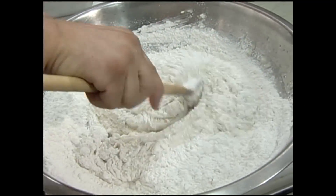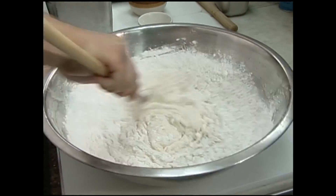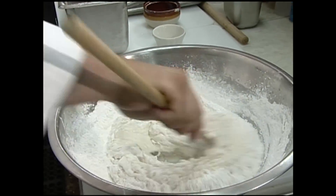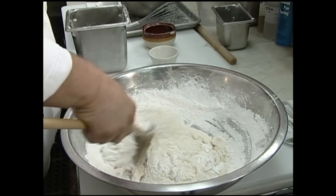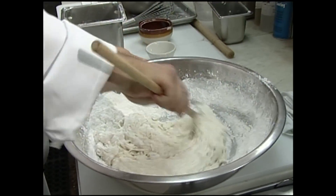Now I'll switch over to my wooden spoon and add the rest of my flour. After this is well mixed in, we're going to wrap it and put it in the refrigerator for about four hours. You can even leave this overnight in your refrigerator, so you can do this one day and roll it out and cut them the next day.